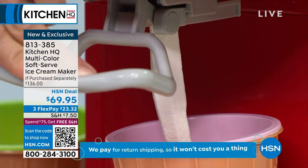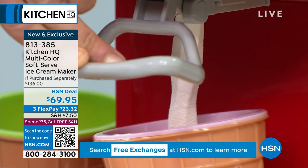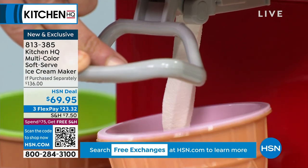Half-off sale on a brand new launch. $23.32 gets it home. And you even get the adorable bowls and spoons — you get the bowls, you get the spoons.